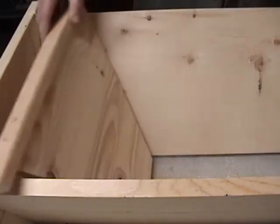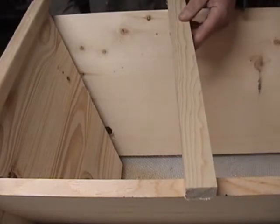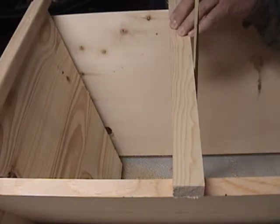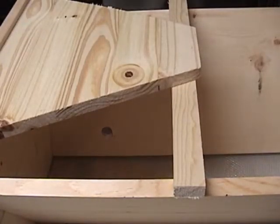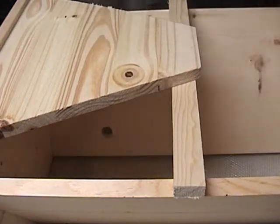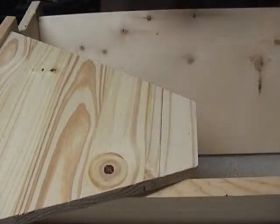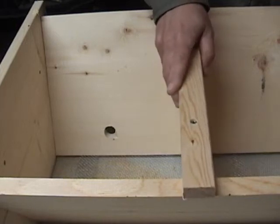Now we've got our follower boards — they're a little sloppy, we're going to have to trim some off the bottom. An easy way to determine how long to cut them: you just put one of your top bars on there, measure down to the screen, and take that measurement. In this case it's ten and three-eighths. So we're just going to take this follower board, come down ten and three-eighths, make a little mark, make a straight line, cut that off and see how it fits. Drop it in there — that's pretty good, I like that.